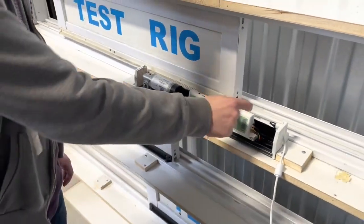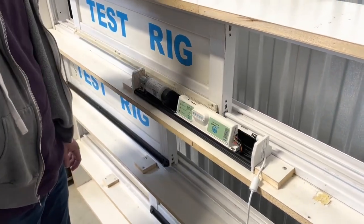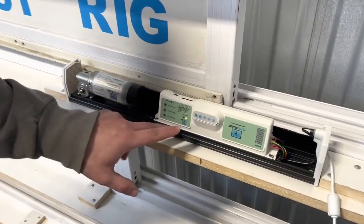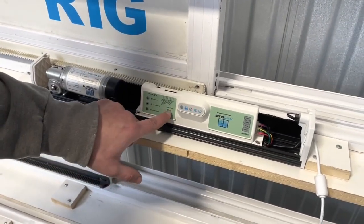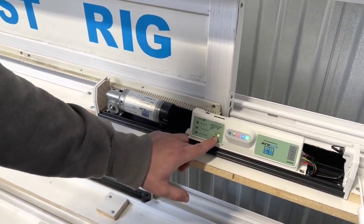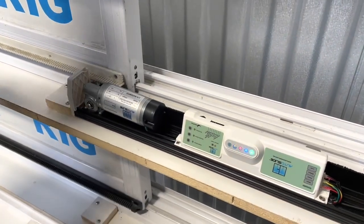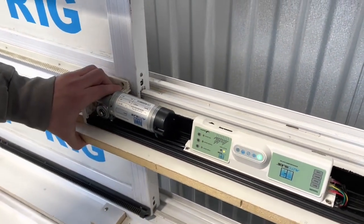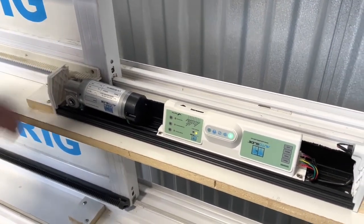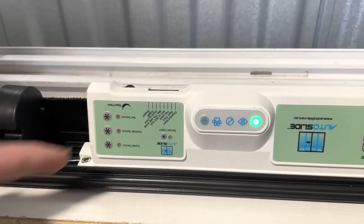After you flip toggle switch six on, turn on the AutoSlide system using the red power switch on the side. The system will start with a yellow light flashing and a red light flashing. You'll need to wait for the yellow light to finish and for the door to close completely before proceeding.